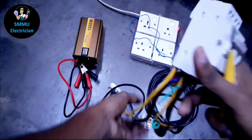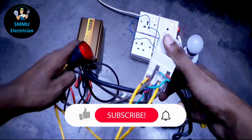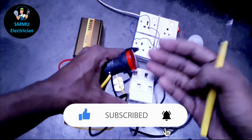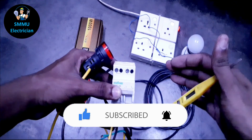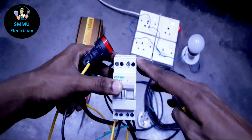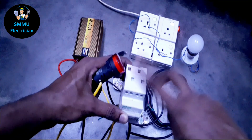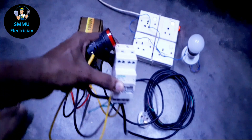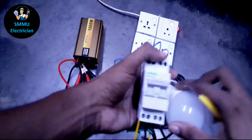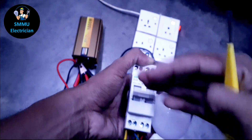The indicators are added to the changes, the output is added to the output, the main switch is added to the RCCB, the distribution board is added to the distribution board. We can use the LED bulbs. When you put the LED bulbs on, you can change everything from the center of the new bulb.